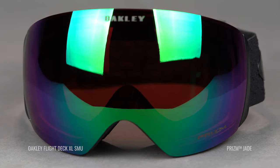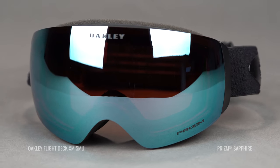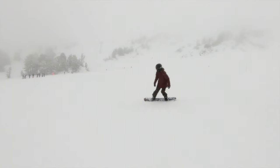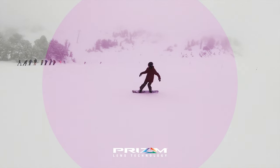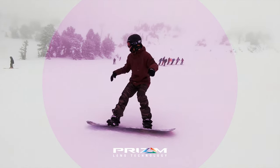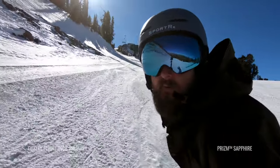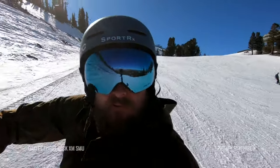As far as the lenses go, we have two different lenses here as well. The XL features a Prism Jade lens, while the XM has a Prism Sapphire lens. Both of these lenses are perfect for riding in a variety of conditions — whether it's a bright bluebird day or the clouds start to roll in, some overcast kicks in, or you have snow that just starts dumping. Either way, these lenses are going to get you by in those conditions, which is specifically why we chose them. The differences between them mainly come down to aesthetics, as overall functionality is very similar between Prism Sapphire and Prism Jade.